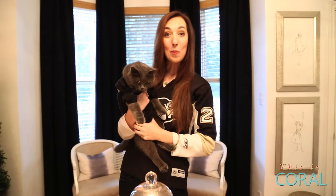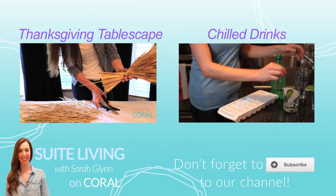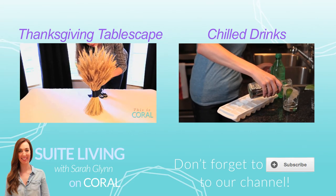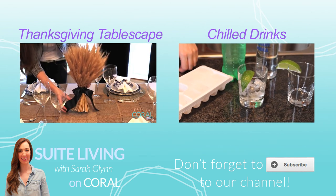Plug it in and enjoy! No matter what team you cheer for, this light is sure to be a fun addition to any man cave or kid's bedroom. Enjoy the season! Go Pens, go! Subscribe if you are a fan of the Pittsburgh Penguins. And if you aren't, you should be. Subscribe if you think Crosby is the next one!